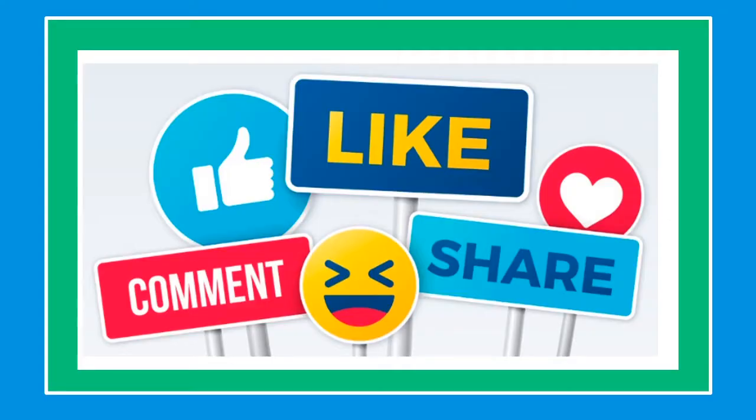Thank you for watching. If you like this video, please like, share, and subscribe. Have a good one!